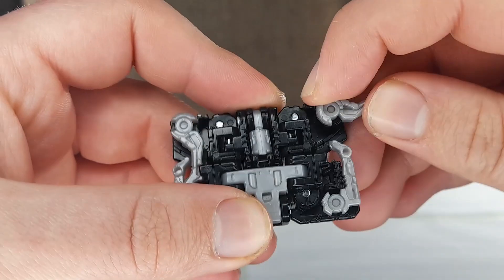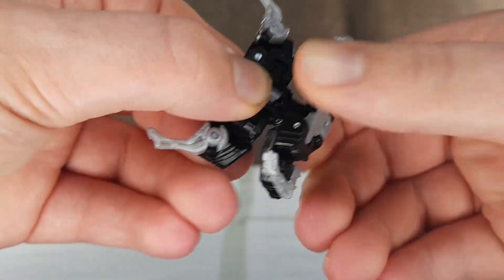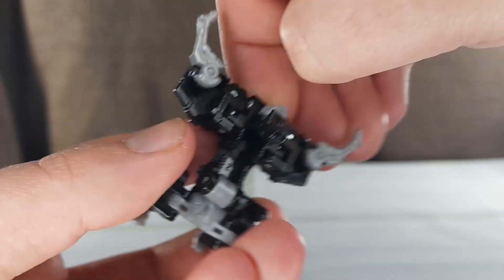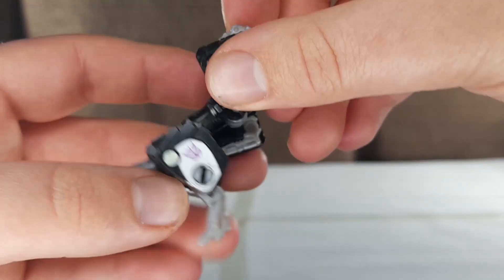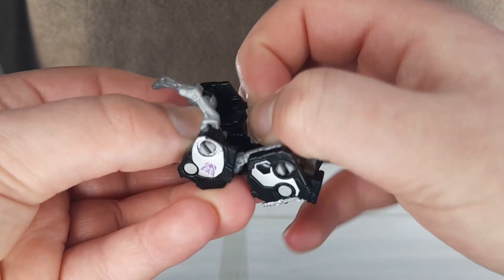Now for Ravage. Start by flipping out these, disconnecting these back panels, folding this whole section round like this until it clicks into place, folding these up, flipping out the head, folding these down. Then at the back, you want to turn these round and then finagle these legs out.